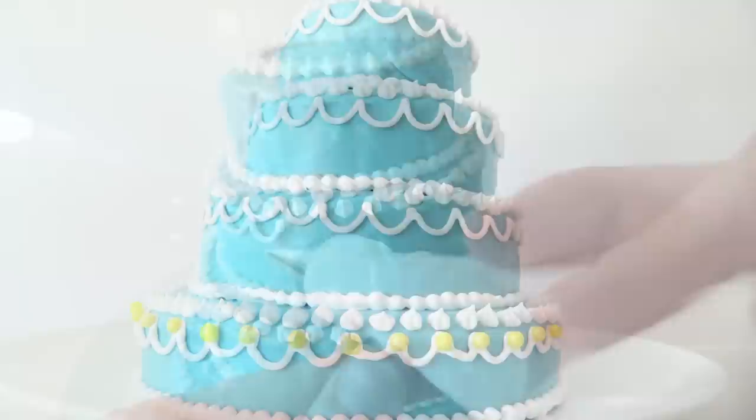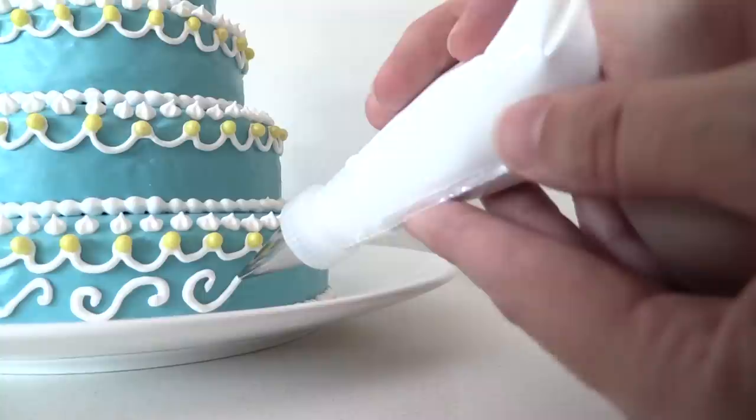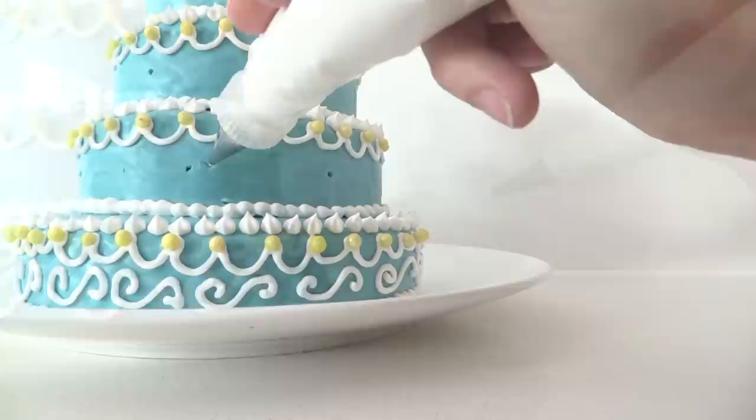Once you have done that on each layer, add some yellow decorations — I am just using soft sugar pearls purchased from the shop. Now add some swirls of frosting around the bottom layer, a bit like drawing an S shape on its side, and then use a toothpick to mark where you want your sunflowers to be so that they are evenly spaced.